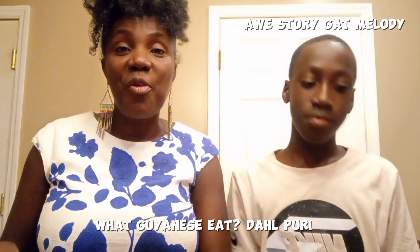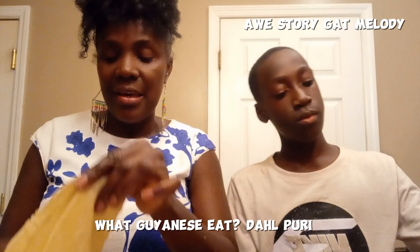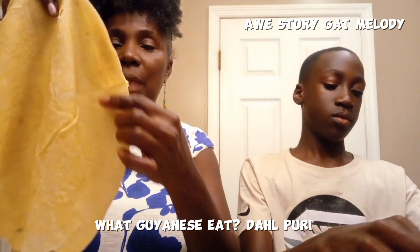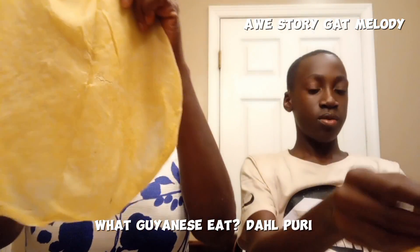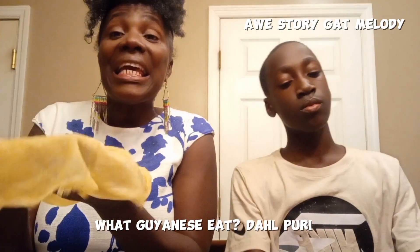Welcome to Aoi Story Got Melody. In this video, we are going to be eating Guyanese cuisine which is called dal puri. I want to show you what a dal puri looks like. It is actually a roti, but this roti has something inside it.